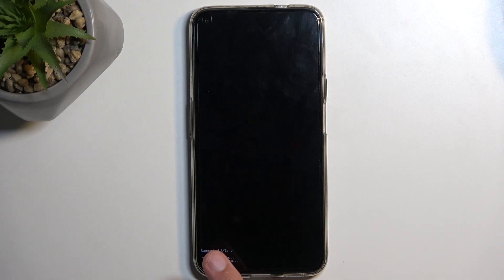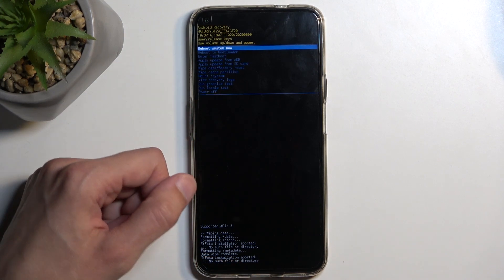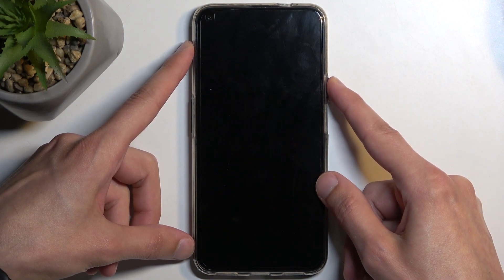At the bottom you will see formatting data, and in a second we should see data wipe complete. At that point, reboot system now will be selected by default, so press your power button to initiate the reboot.